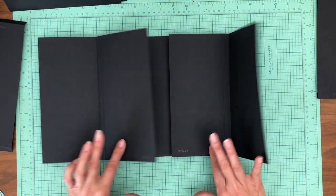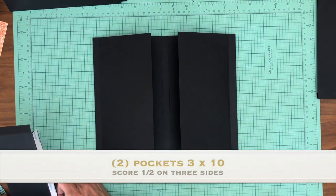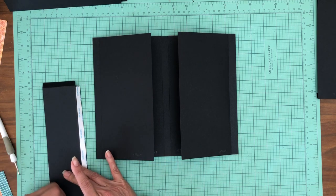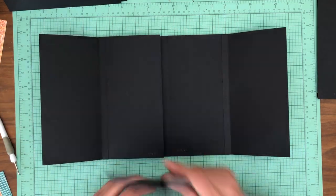So now, so far we have these two flaps — lovely. Now we're going to add this pocket. And this pocket is three by ten. Three by ten. It is going to go on the larger flap. So you're going to open this up and you're going to put it right here on the larger of the two flaps.